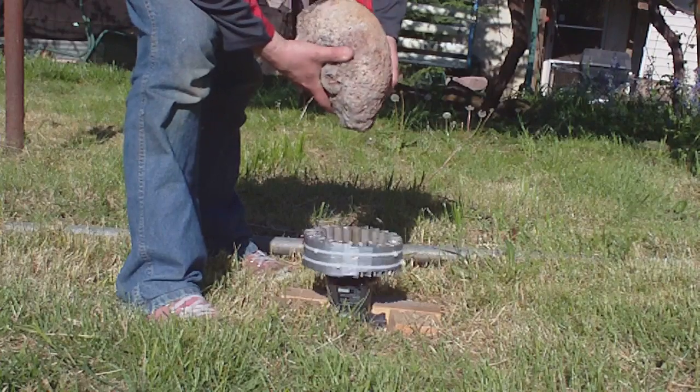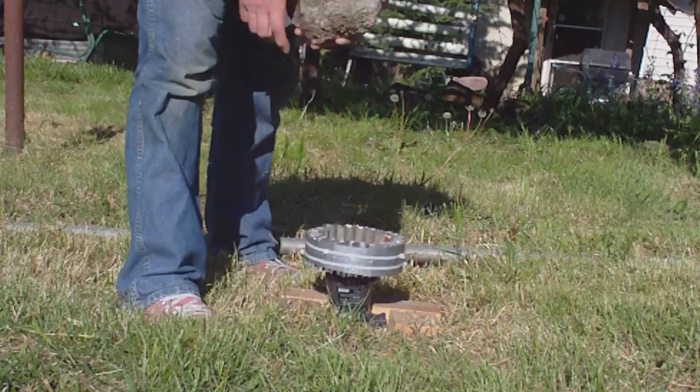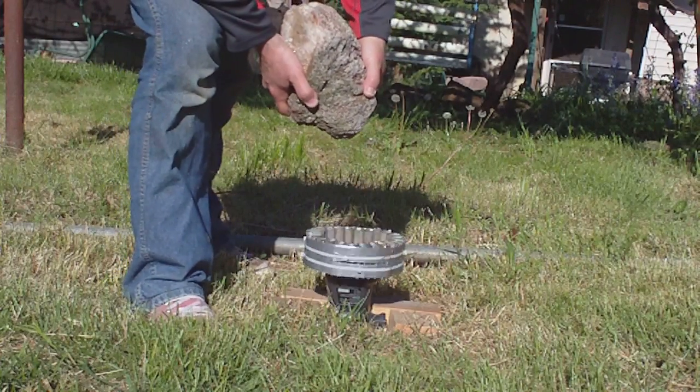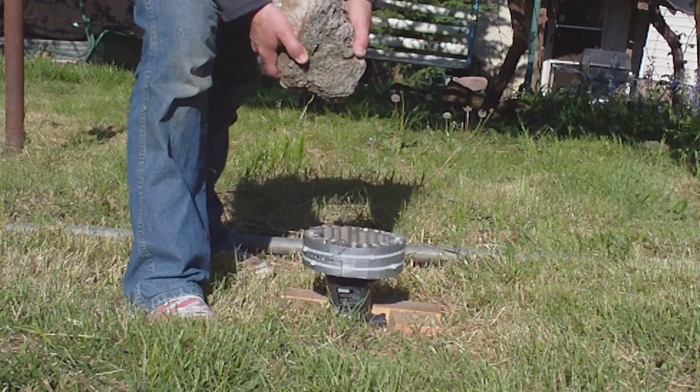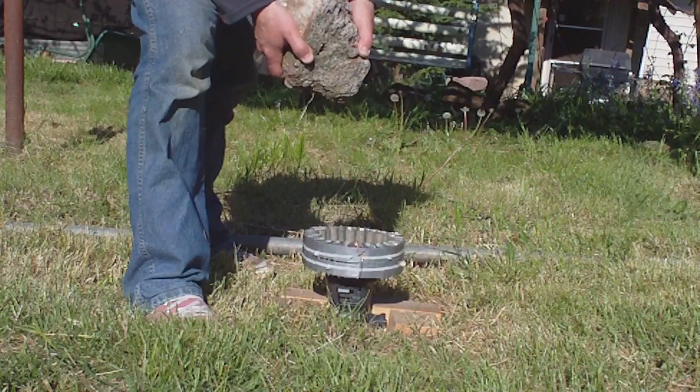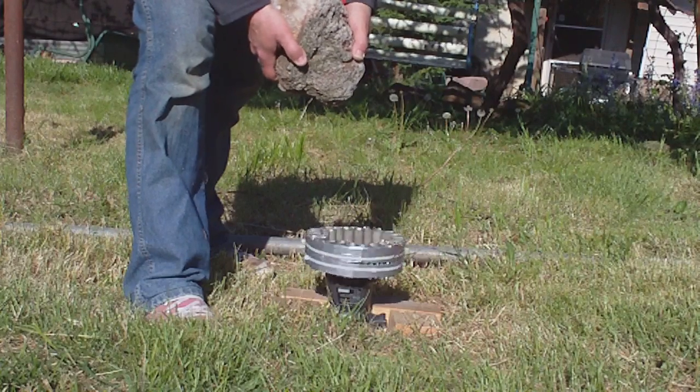The wind's blowing a little bit, so it's blowing the grass around. I don't know if that's going to matter. I'm telling you guys, this works. This is real. Everyone that I've showed this to has seen this.